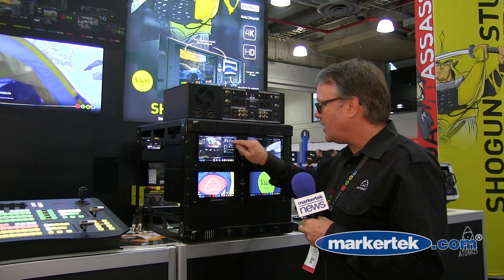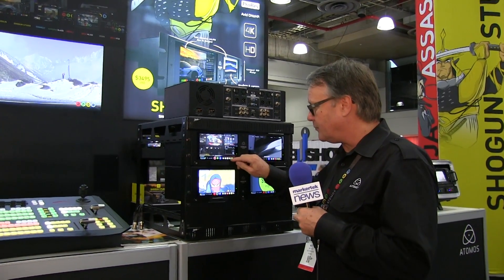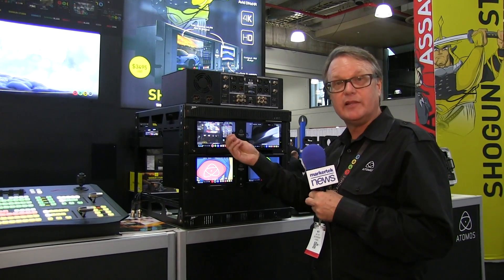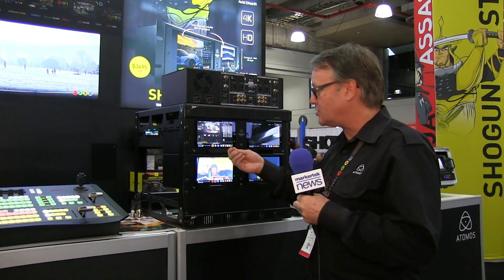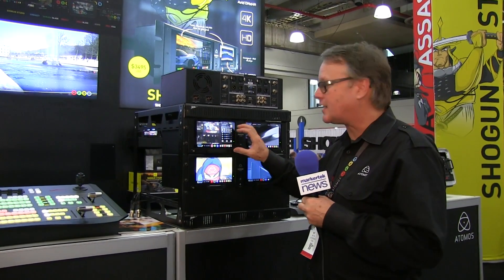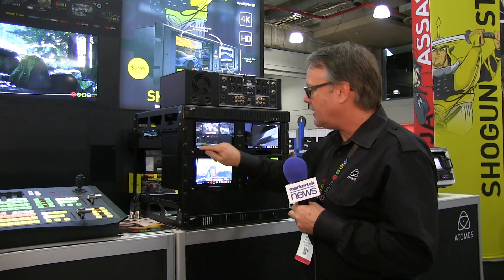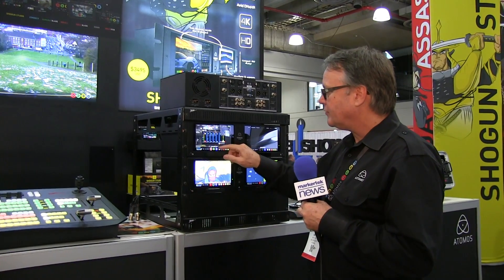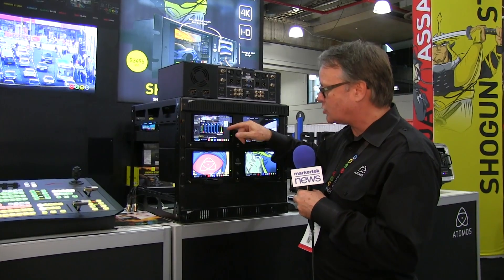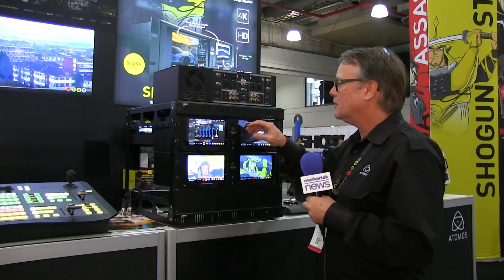We have the same operating tools — monitor assist — and as you're recording, you can pick your favorite parts of a clip to use in the edit process. We also work with lookup tables. All those features built into the Shogun technology operating system are built in here, including our extensive audio, with a couple of analog audio tracks coming in that you can see bouncing up and down as you're getting the shot.